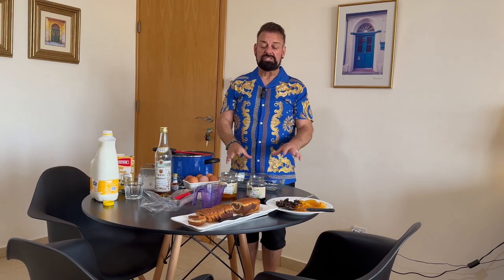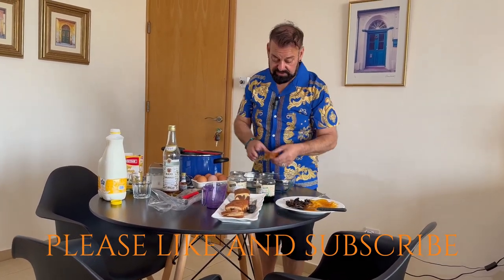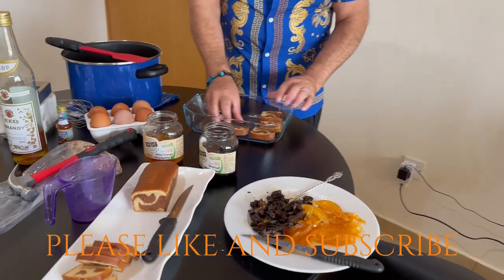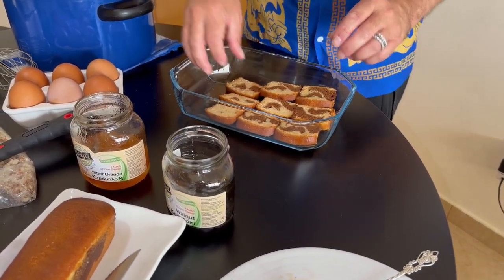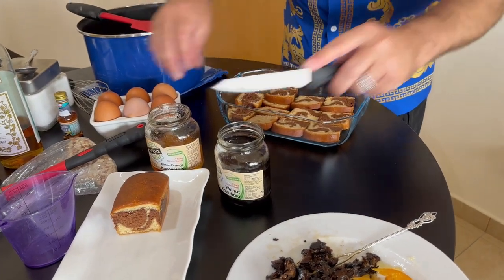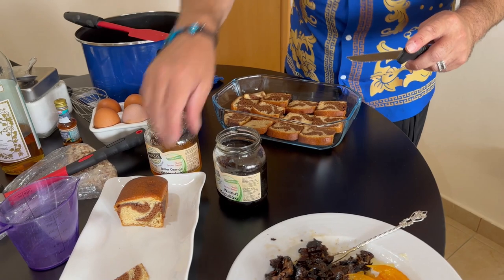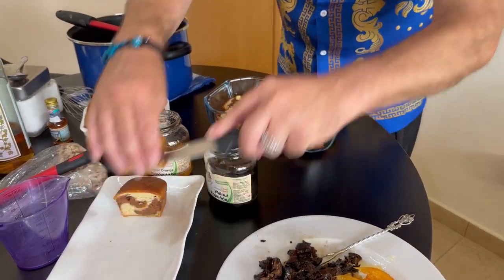Let's start by assembling the sponge first, because once we start making the cream you have to stand over it whilst it thickens on the stove, or otherwise you're likely to burn the cream. So we're going to start off by layering the bottom of our Pyrex dish with our sponge. I'm using marble cake because my Yaya Nina used to make her own and would freeze leftovers so she'd always have some for Charlotta. I'm just going to put one layer at the bottom and cut a little bit to fill in the corners.